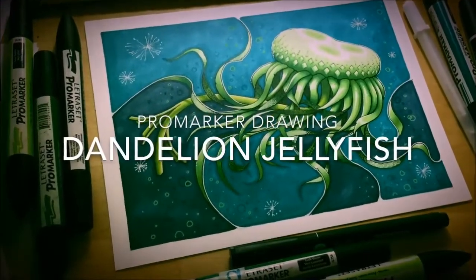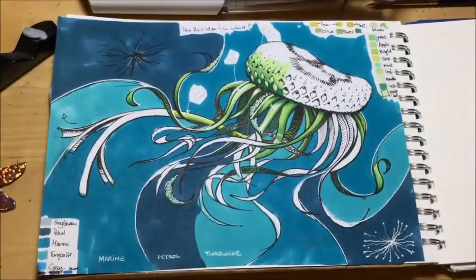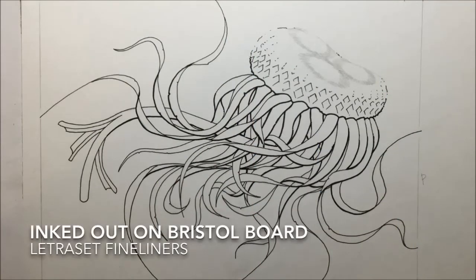Hi, I'm G. This is my art channel and this is my ProMarker drawing of a dandelion jellyfish. And as with all things, all my fantasy drawings start with a rough sketch in my sketchpad that I then drew up onto a piece of bristleboard paper and inked out with Letraset Fine Liners, ready to colour.